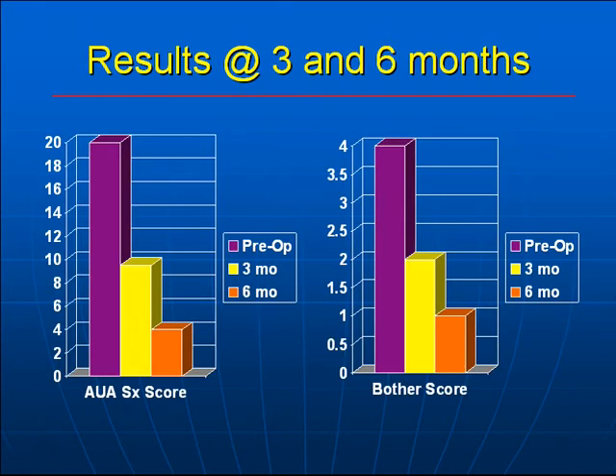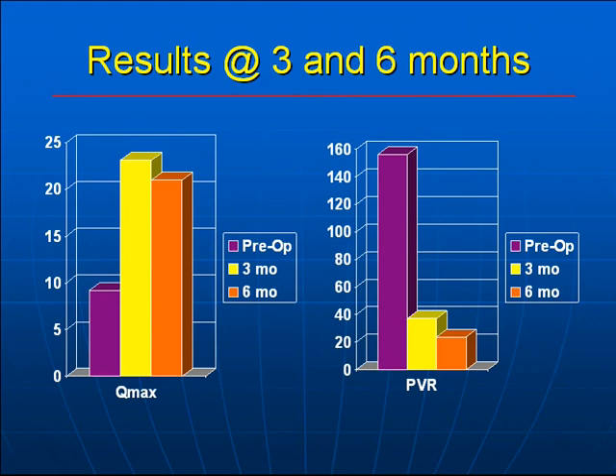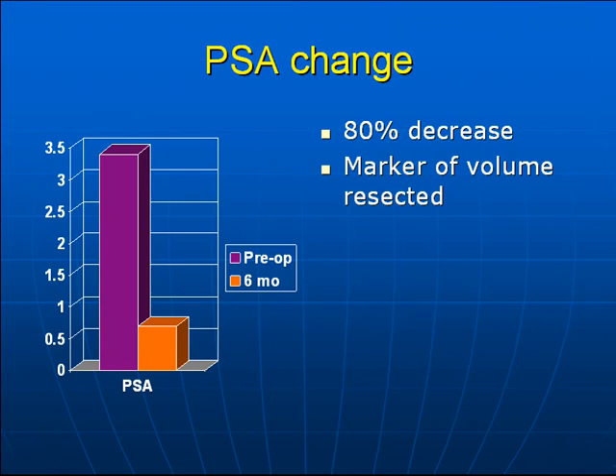Looking at the median AUA symptom score, preoperatively it was in the severe range at 20, dropping to a mild symptom score of 9 at three months, and 4 at six months. The bother score similarly decreased from 4 to 2 to 1 at three and six months, respectively. Peak flow rates increased from a preoperative level of less than 10 cc's per second to greater than 20 at three and six months. Post-void residual improved from greater than 140 to less than 40 cc's at three and six months. There was also an 80% decrease in PSA comparing the six-month value to the preoperative, correlating with the amount of tissue resected.